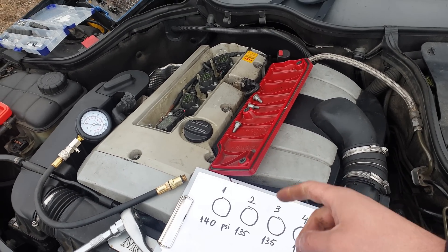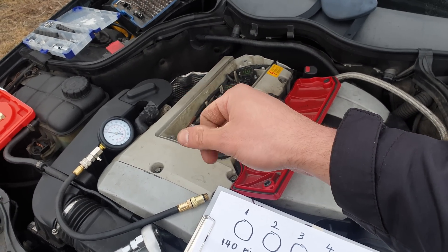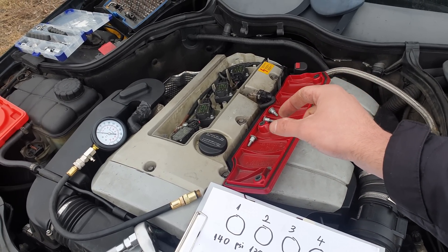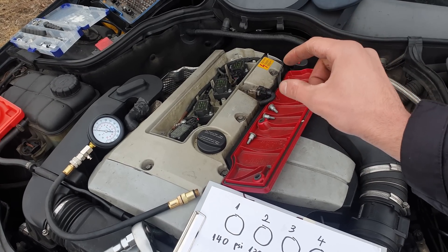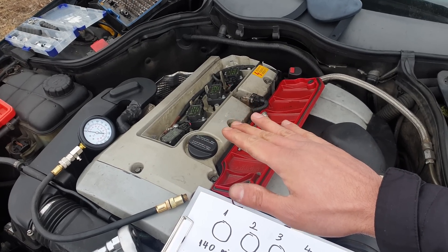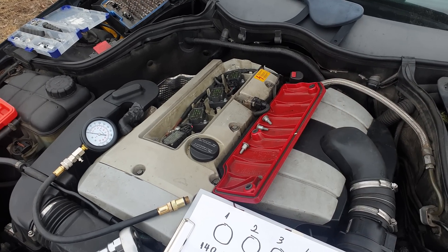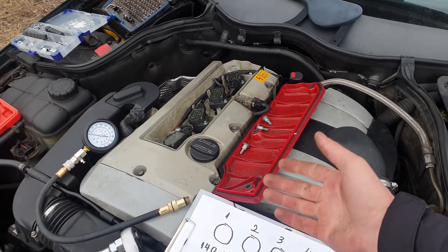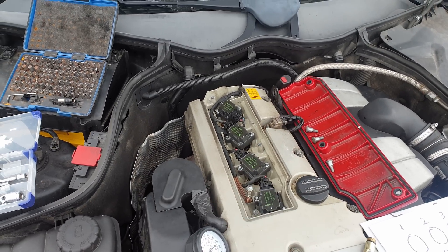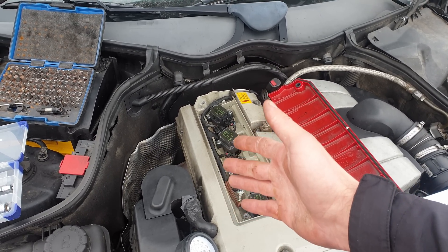Another unconventional test: when you remove the intake manifold and exhaust manifold gaskets — as I showed in previous videos — you will have access to the valves. You can insert some oil on top of the valves, wait a couple of hours, and see if the oil level stays the same. If it doesn't, that's a 100% confirmation the valves are leaking, and you may need to take the engine to a machine shop or replace the engine. The same test can be done on the exhaust side.